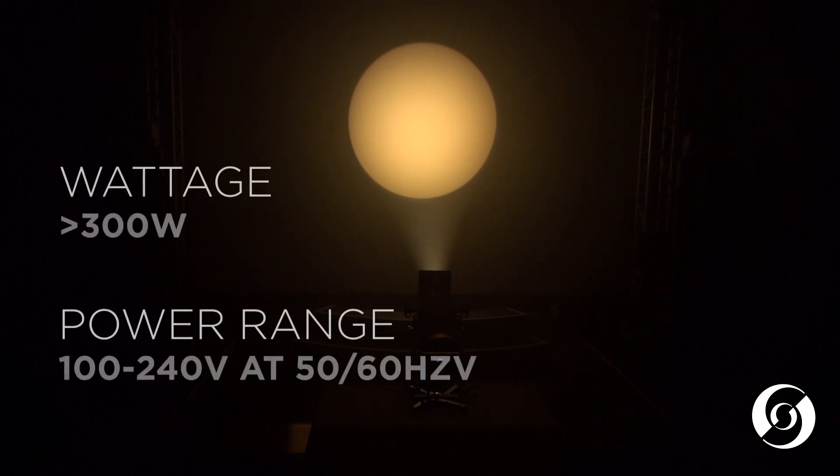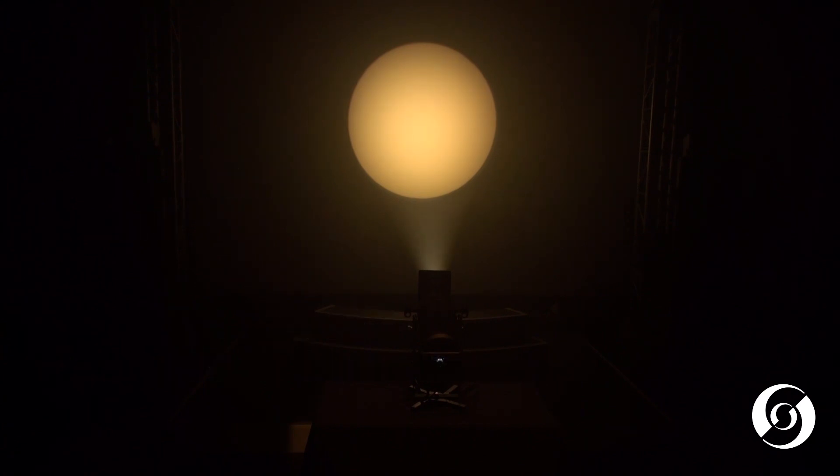The full-color version operates at 300 watts max power and can run from 100 to 240 volts AC. The full-color model can be controlled with three different control methods.